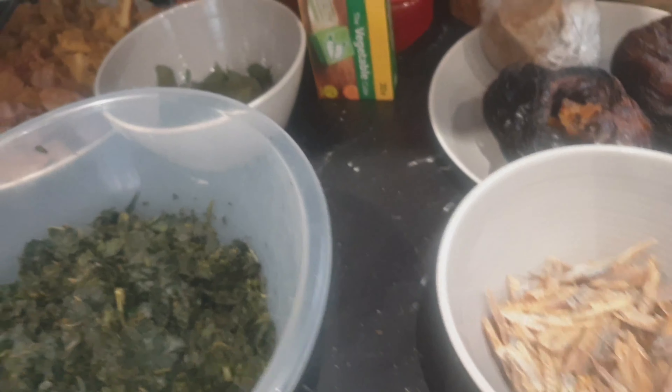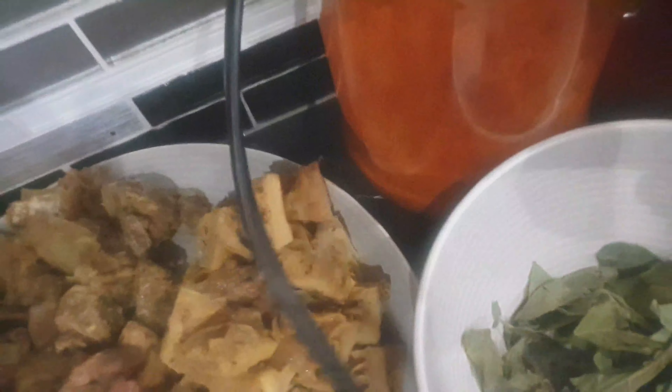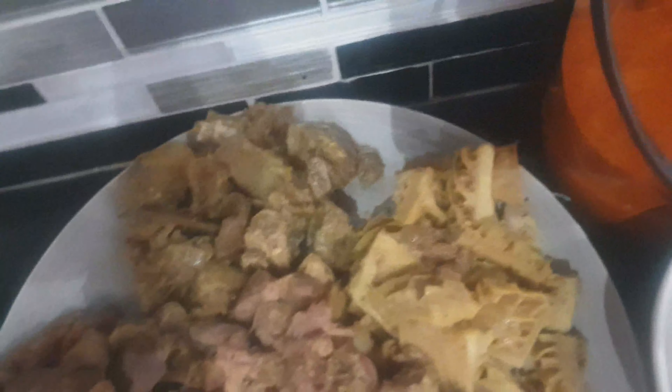Yes, and these are all my ingredients. I will be showing you all my ingredients. This is my assorted meat — I've got the meat here, the cow leg, the tripe, and the gizzard. I've also got some stockfish. All the assorted meat is in there, and I'll be adding that in.